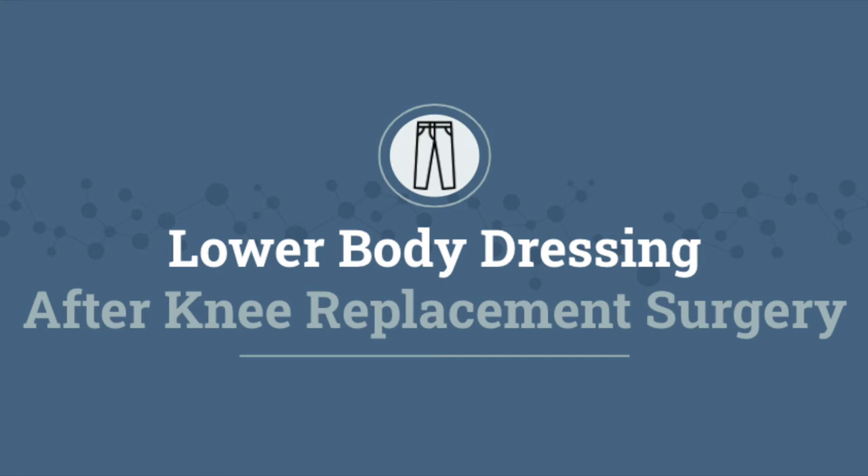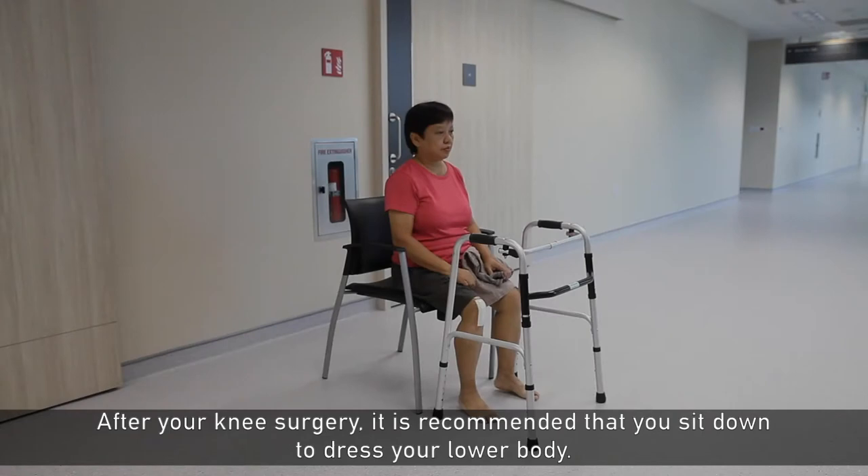Lower body dressing after knee replacement surgery. After your knee surgery, it is recommended that you sit down to dress your lower body.